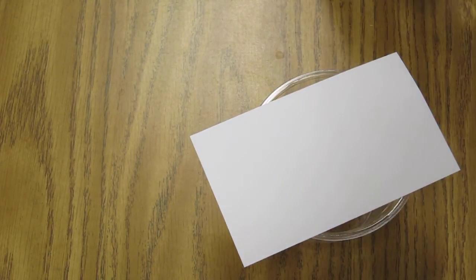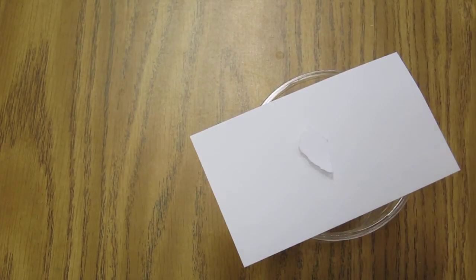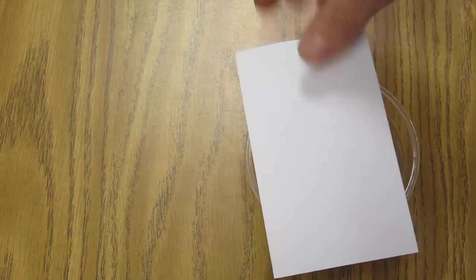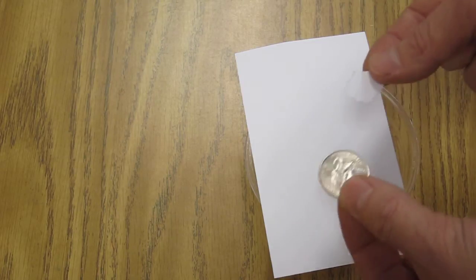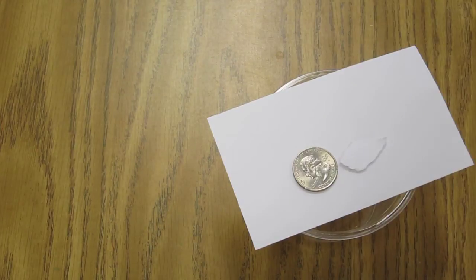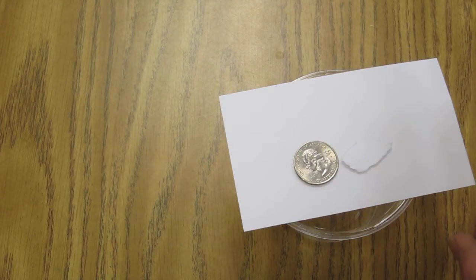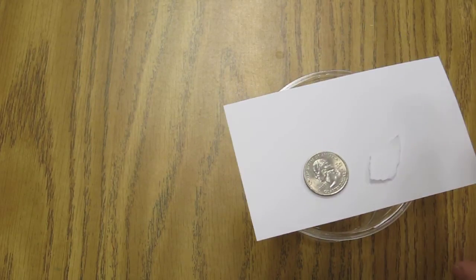Now, what would happen if I tried this with a lighter object? I pulled off a little piece of paper and put it up there — a little hard to see on camera. If I do the same thing, can I get the paper to stay in there? Do you think the paper would be easier or harder to get into the cup than the quarter? One way to test that is by putting them both up there at the same time.